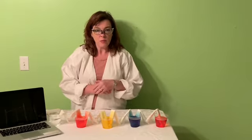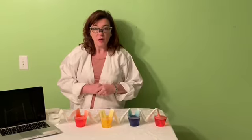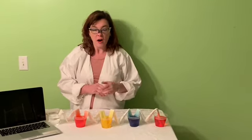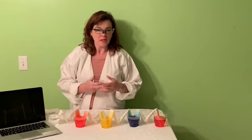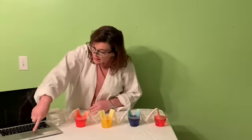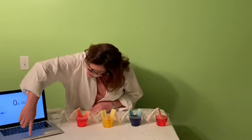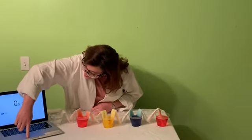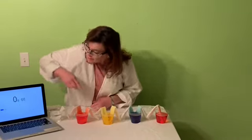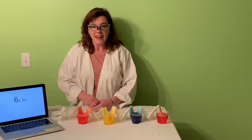Now here's the problem — this is going to take about an hour, so we're going to keep checking in on it. I don't want us all to just sit here and do nothing for an hour. So we've got a little timer set here and I'll hit start. We're just going to come back and check every 15 minutes or so and see what's happening. See you soon.